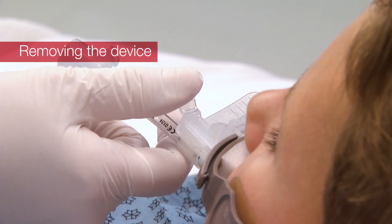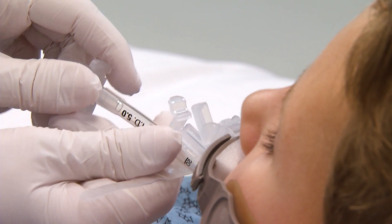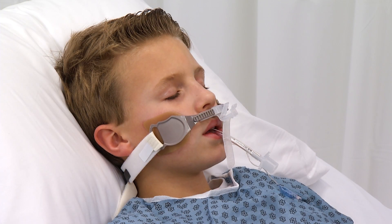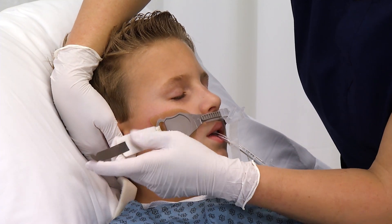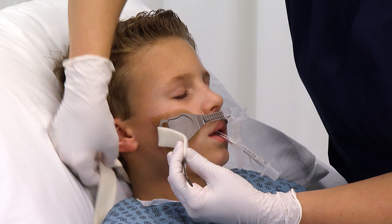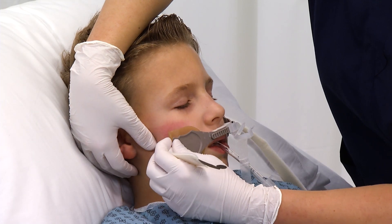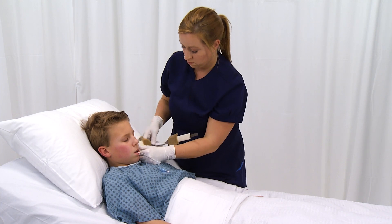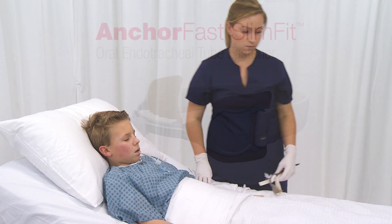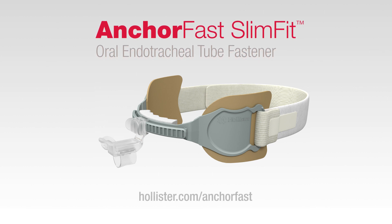Release the security clamp holding the wrap in place. Carefully remove the wrap from around the ET tube. Release the neck strap by unfastening the hook and loop closure at the gray tab. Remove the skin barrier pads by gently peeling them away from the patient's skin.